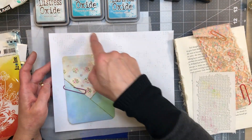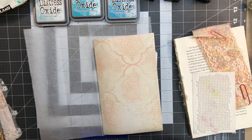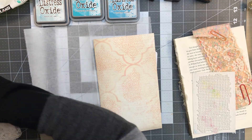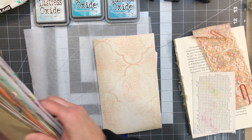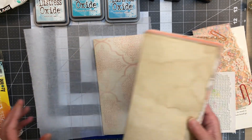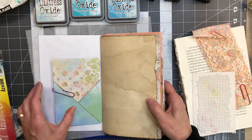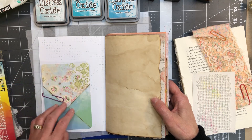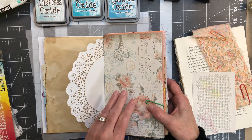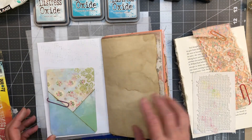Now I don't have to have a stark white page. If I want to go around the edges I still can. I'm just trying to make sure my colors are playing well with the next page, which they should. That color looks really nice with the next page — it kind of pulls in that color. So now I'll put my little pieces back in here.